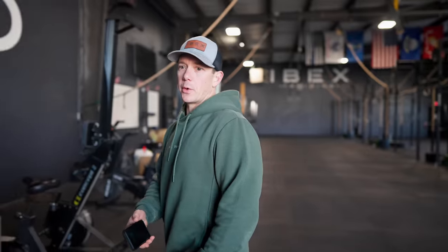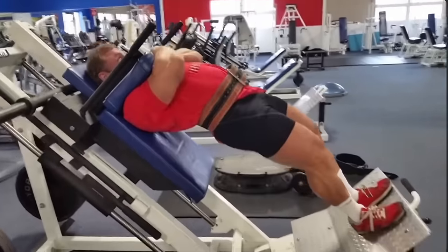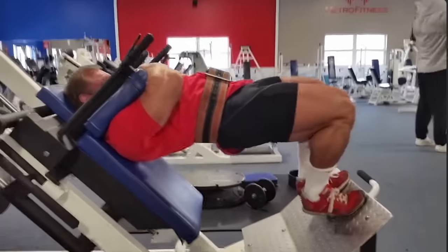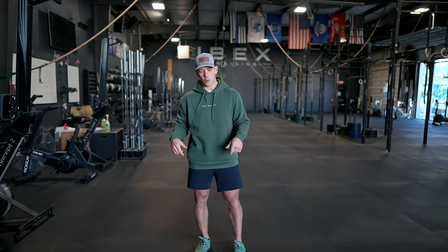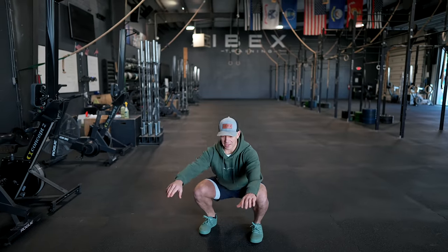We're also going to show you guys some other quad exercises, since those can be a little bit hard to target with just free weights. On the way over we were talking about a third variation — you can do sissy squats in a hack squat machine as well. All of these variations are a little bit more advanced. I'm completely cold but I've got good ankle mobility and I am quad dominant, so I'm pretty confident.